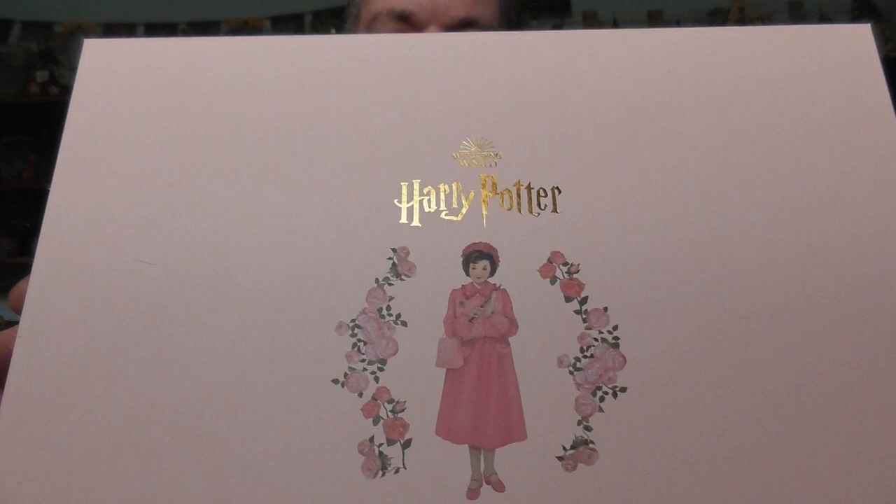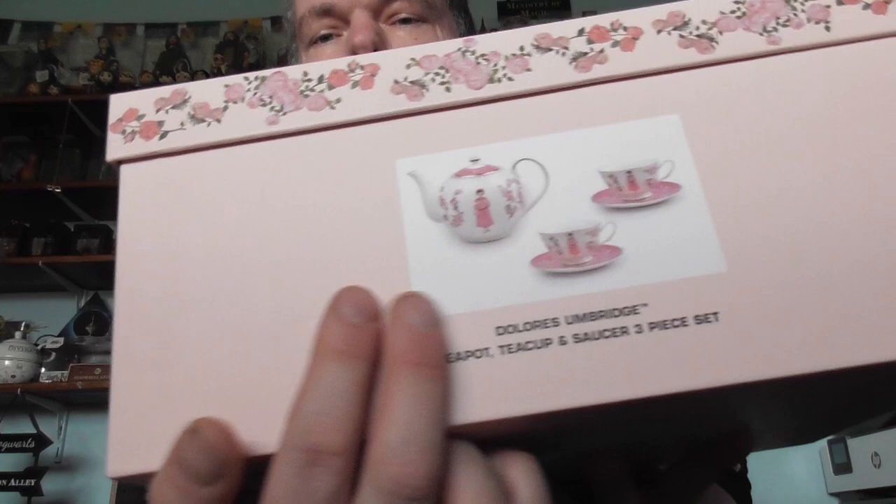Hey guys, welcome back to my channel. Today I've got the Dolores Umbridge tea set from Harry Potter. It comes in a really nice display box with a picture of Dolores herself on it, and you can see what's inside the box as well.